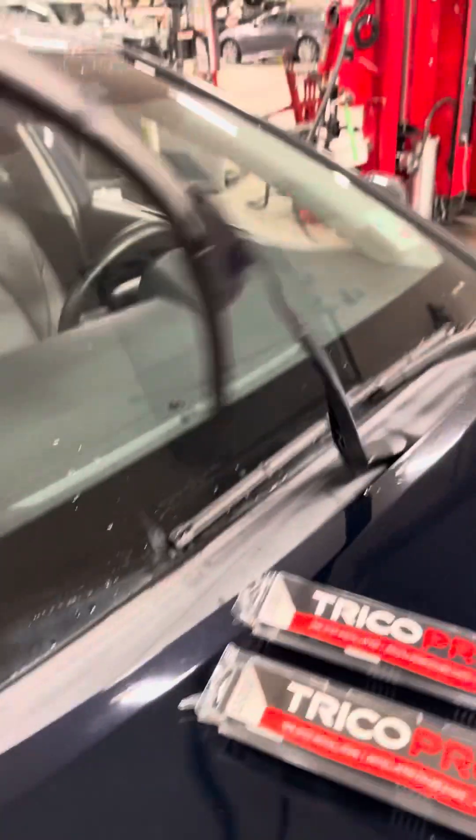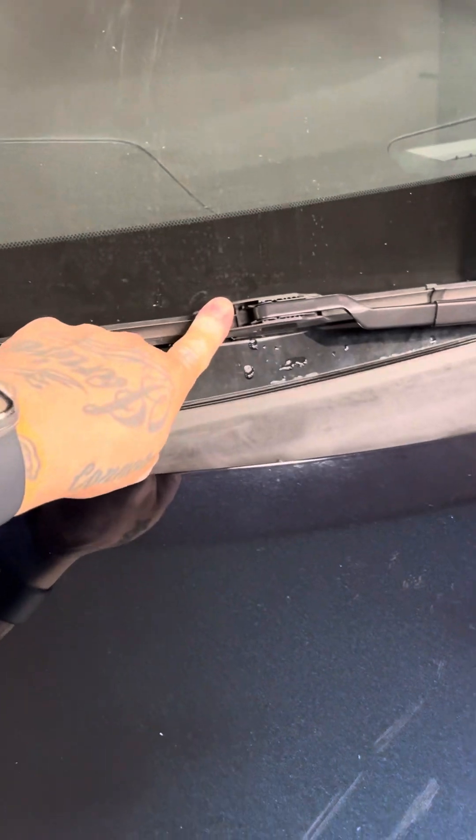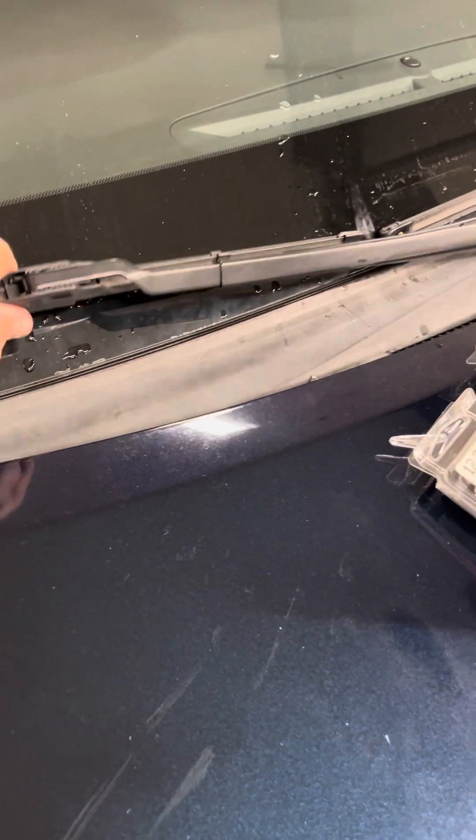I'm going to start on the passenger side. You can lift the blade all the way up if you want, but I don't recommend that because once you take the arm off, the arm is made from metal, and if it comes down hard on the windshield, it will crack it.